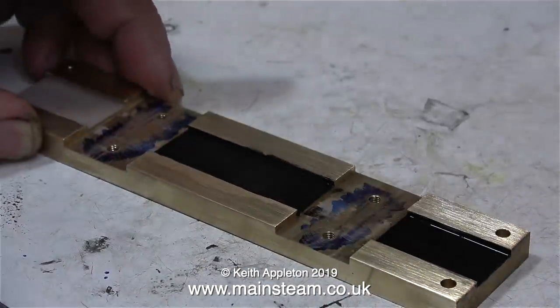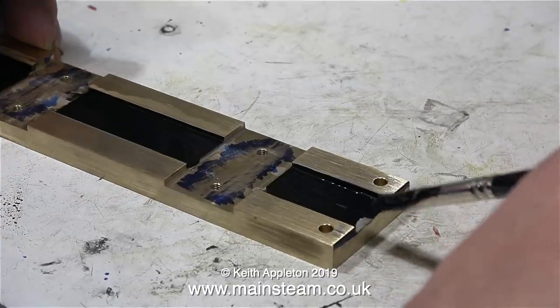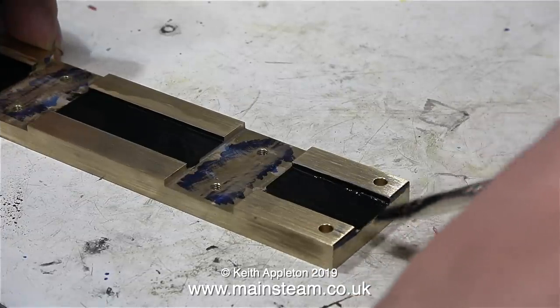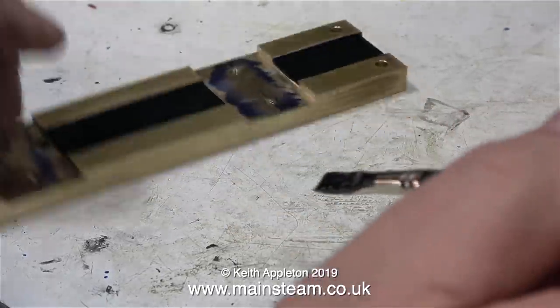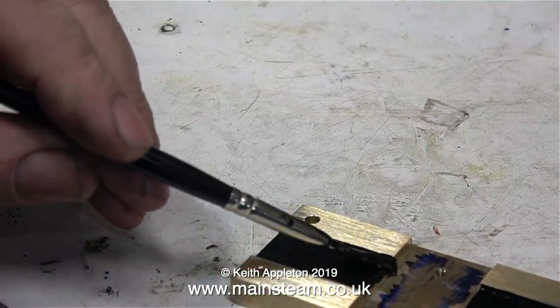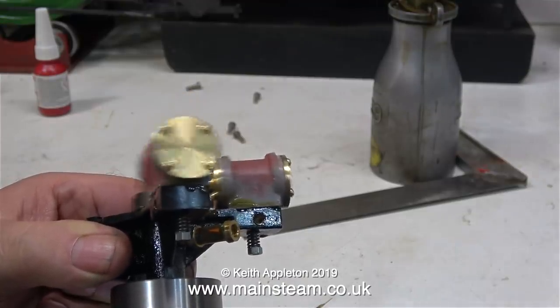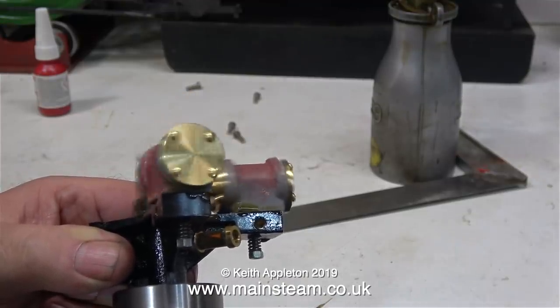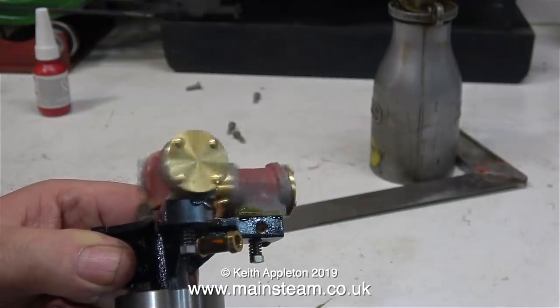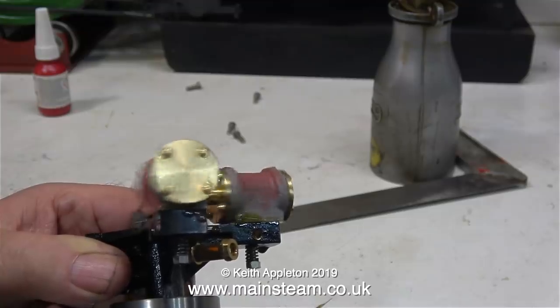As you can see from the previous clip, this engine runs very well indeed, and that's just on one side. 24 hours has now elapsed since I painted the base using etching primer — now I'm painting it with some black paint. While I was waiting for the paint to dry, I assembled the other engine, and here I'm midway through the running-in process using my electric drill as previously shown. This engine runs just as well as the first one.